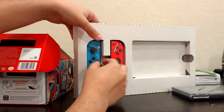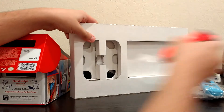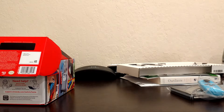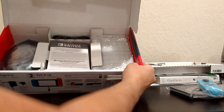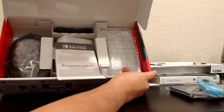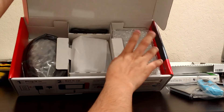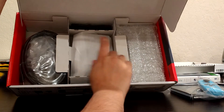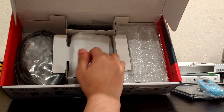And then the Joy-Cons — obviously there's nothing under that. The rest of the box is the same as it usually is: manuals, dock, Joy-Con grip, HDMI, power cable, and the two Joy-Con straps.